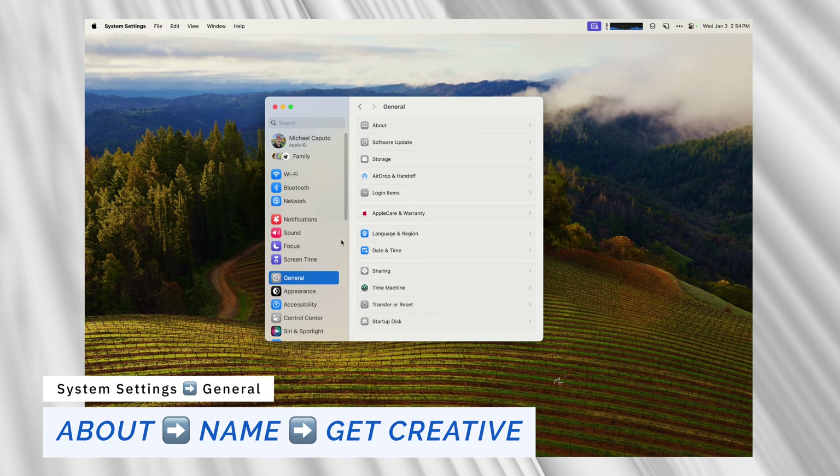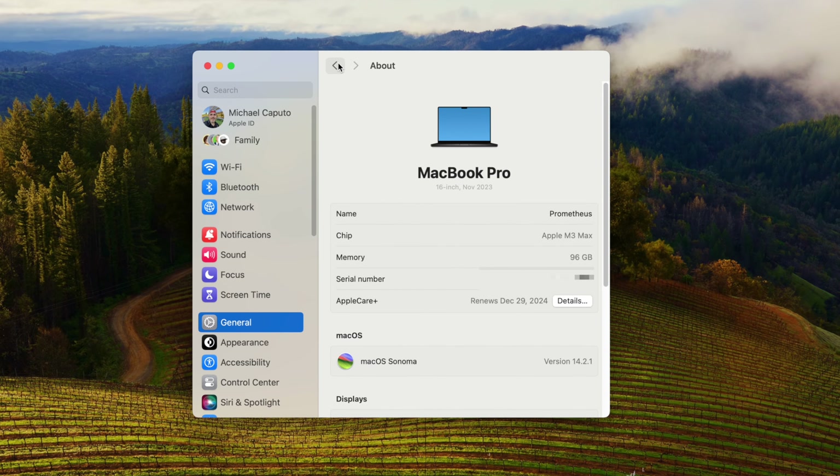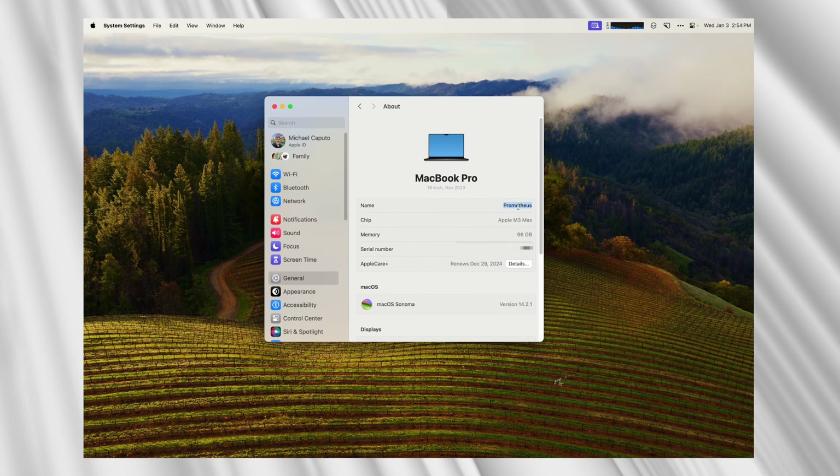I like Greek mythology and I name all my devices after mythical Greek or Roman characters. My computer here is named Prometheus. The reason you want to customize the name of your Mac is because when you're doing file sharing or AirDrop, you can at least see the name of the computer you're broadcasting to or from, which comes in handy especially when talking about file sharing.